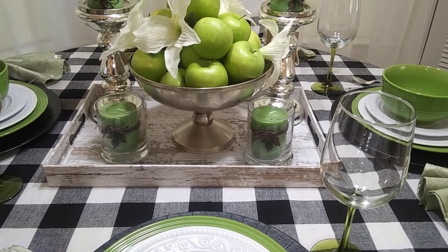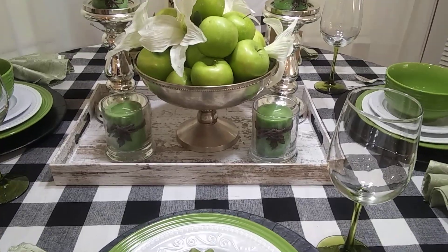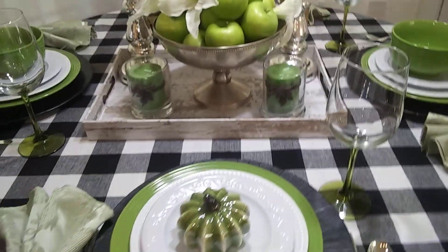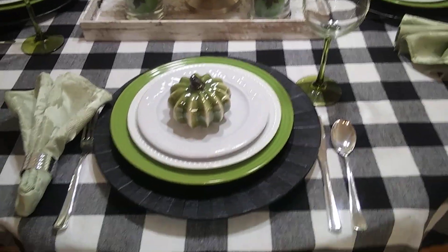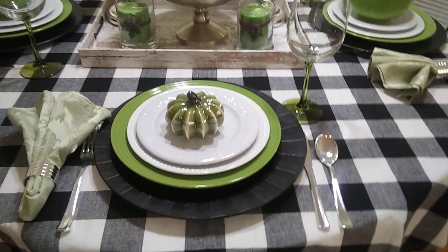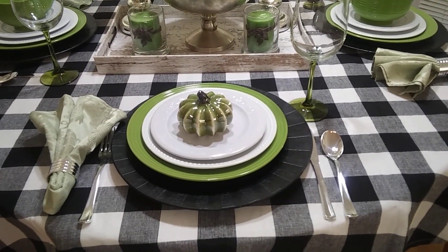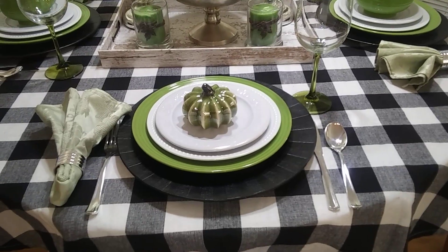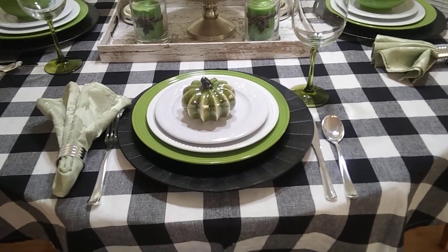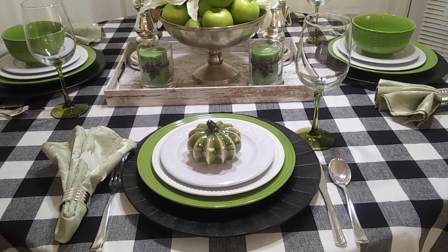When I saw that tray at Ross, I had to get it because it reminded me of an old family tray that we had. All of this is on a black and white check tablecloth. This table is inspired by my aunt and uncle — they own a farm, a beautiful farm in middle Georgia. This is the way of life. This is not from a magazine; this is just how I remember it back in the day.